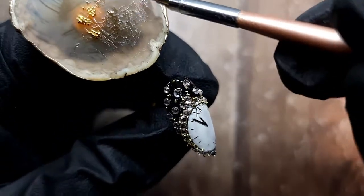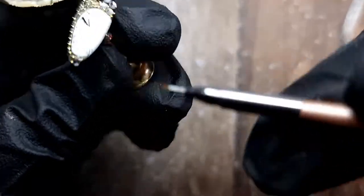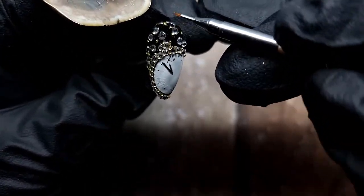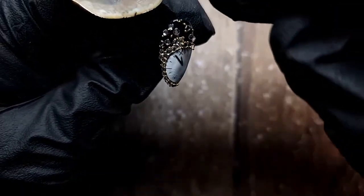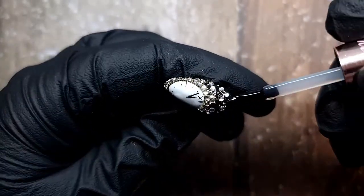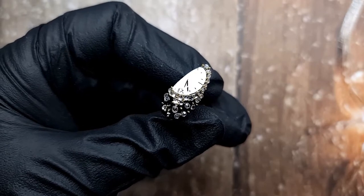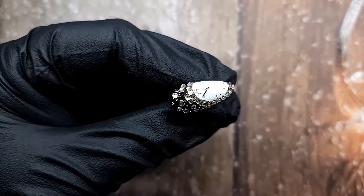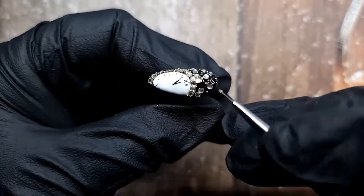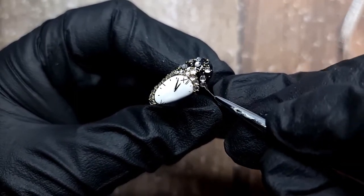I decided I needed caviar beads at the bottom there, but I actually removed them because I knew they're not gonna stay on that corner, especially since I couldn't push anything further in. So that's just crystals on the bottom. I thought maybe I should make this matte, but then I realized that the face of a clock would actually be shiny because it would have glass over the top of it, so I kept the whole nail shiny.